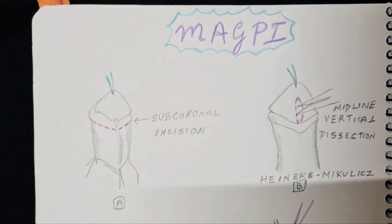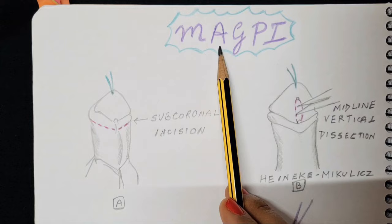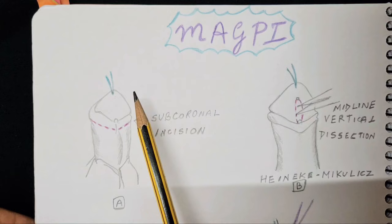Namaste and welcome back to the hypospadias series. As per many requests, I am going to post videos on individual techniques and we will start with the MAGPI approach. This technique is used for the distal-most cases of hypospadias. MAGPI stands for Meatal Advancement Glansplasty Incorporated.